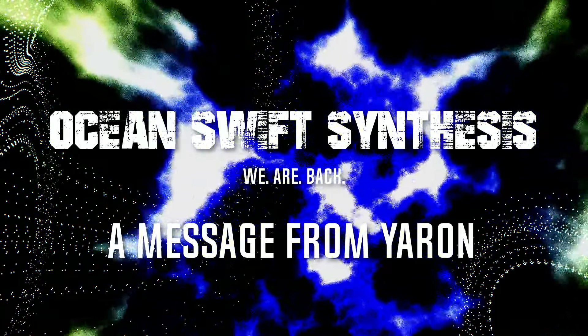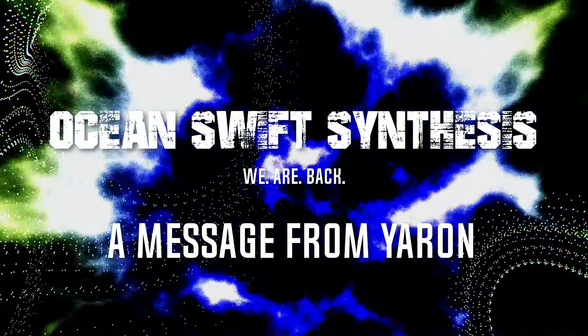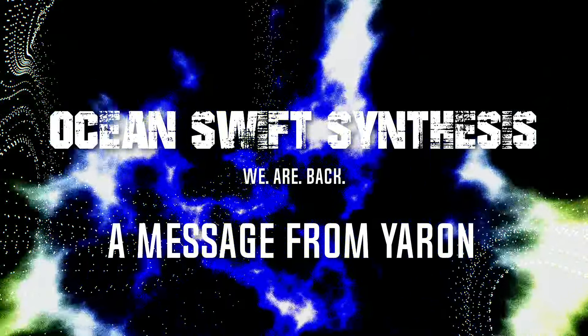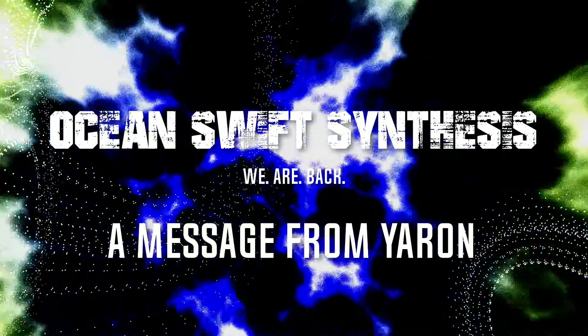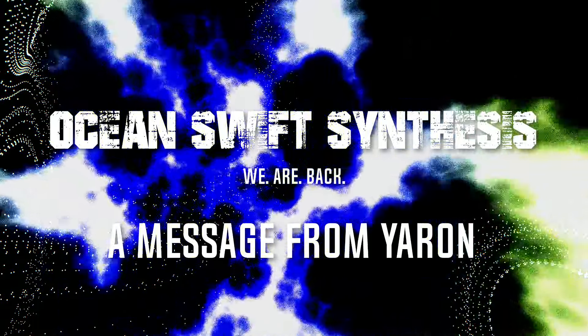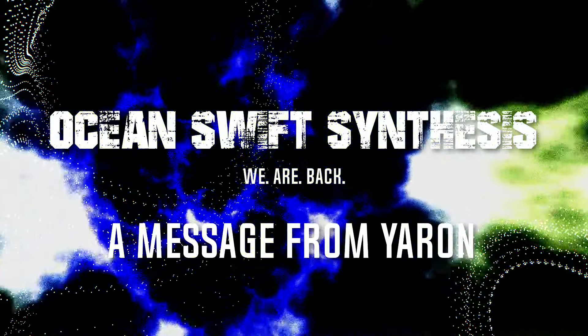Hey everyone, Yaron from Ocean Swift here. We're back. After five years of hiatus, we're bringing the band back together — Fernando and myself — and we're going to be releasing plugins again. Lots of cool stuff is coming up, and I'd like to give you a little bit of the rundown.